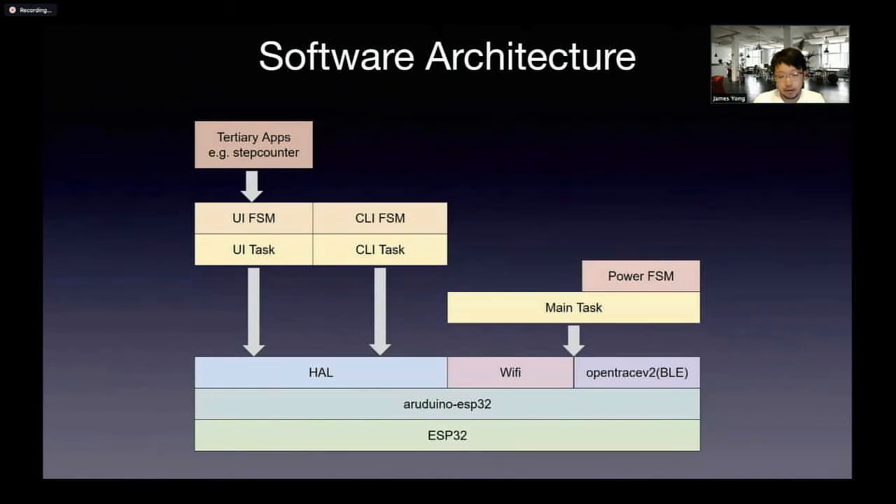Let me talk a bit about the software architecture as well. Unlike many other hobby projects out there, we set out to engineer this well from a software point of view, which means layers, layers, and more layers and modules.